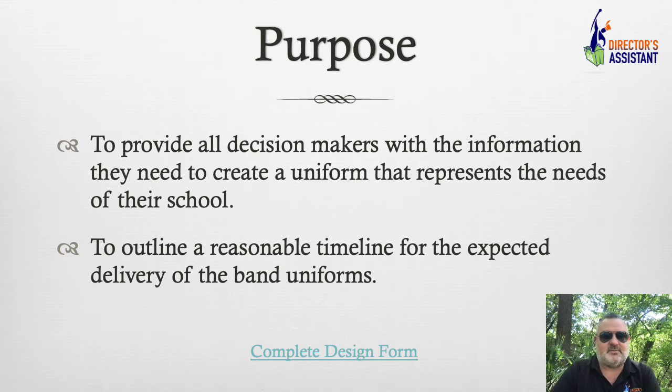A lot of traditions may be involved. We're also going to outline — and this may be one of the most important things we talk about today — a reasonable timeline for when you need to get started on the designs, find the money, and get delivery of the uniform.